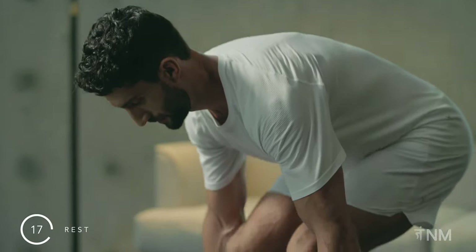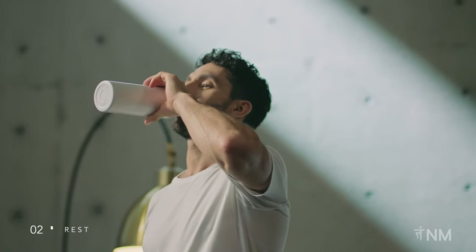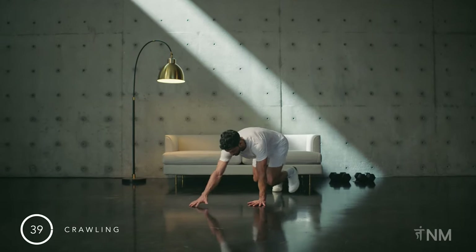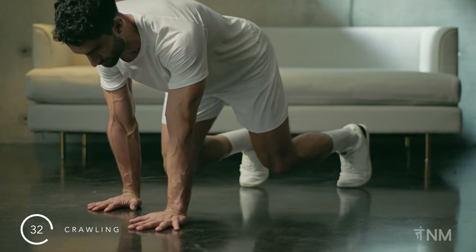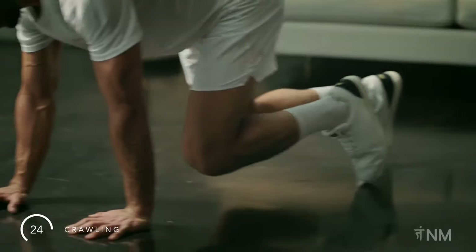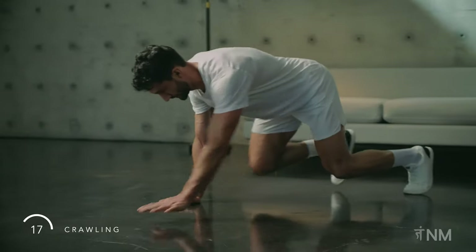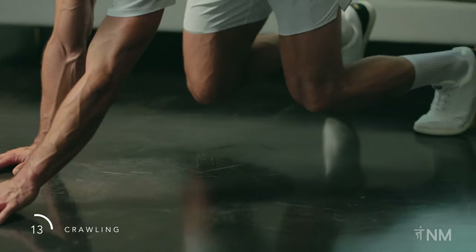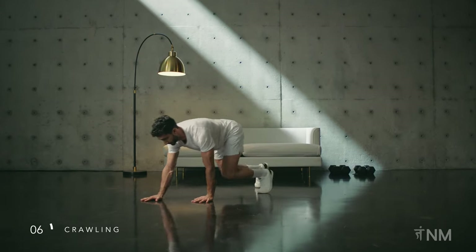Drop straight into that rest. Deep breathing, relax your body. Come onto the ground in preparation to crawl. Spread your fingers, tuck your toes. Crawl forward in a controlled manner. Small movements as you crawl backwards in order to maintain your form. Brace each time you connect with the ground. If comfortable, speed it up slightly. Keep your hips level throughout. Core stays engaged. You're working on your coordination and strength here — this one takes time to master.